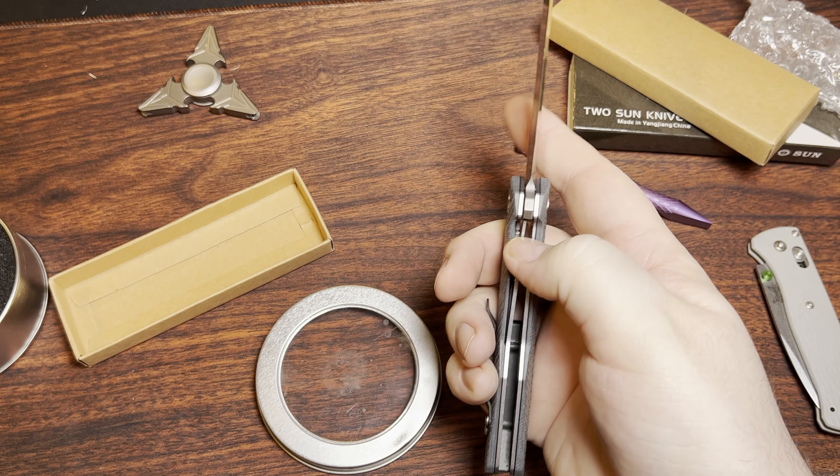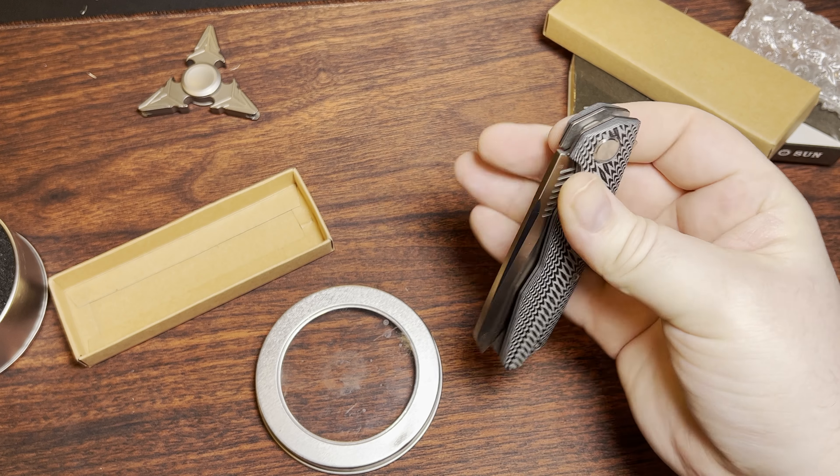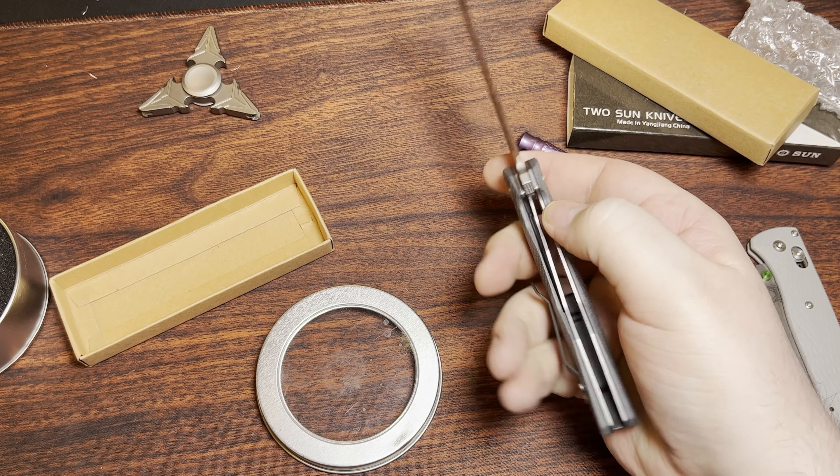This guy's detent is very, very late — they always kind of are. That's definitely why it has a detent ramp on it.